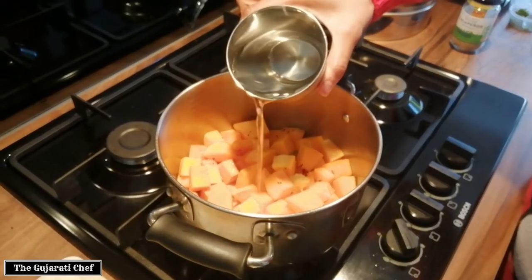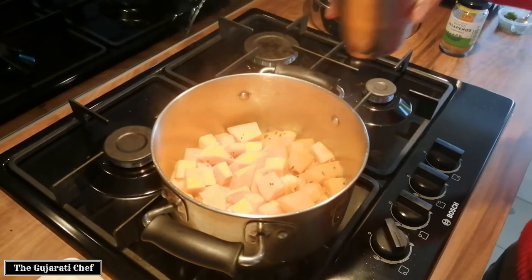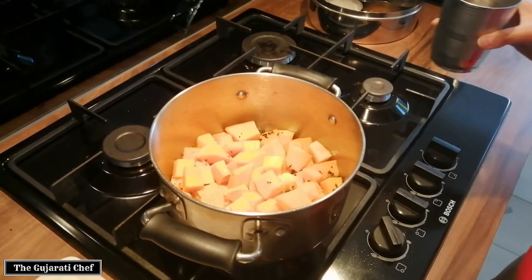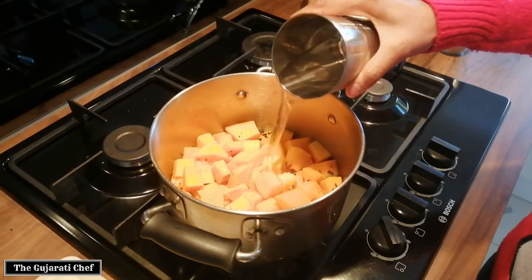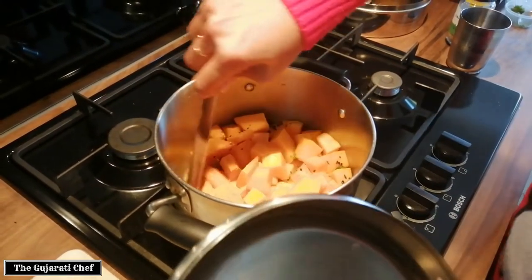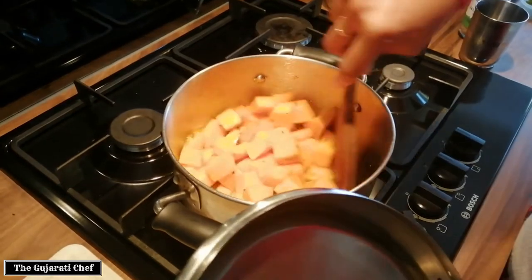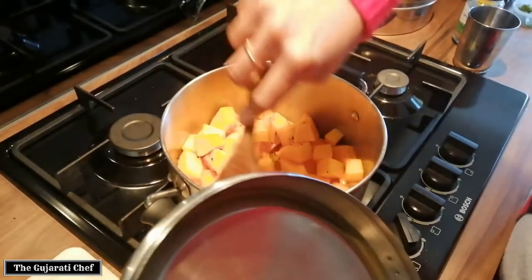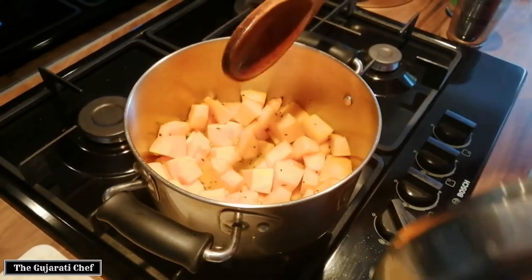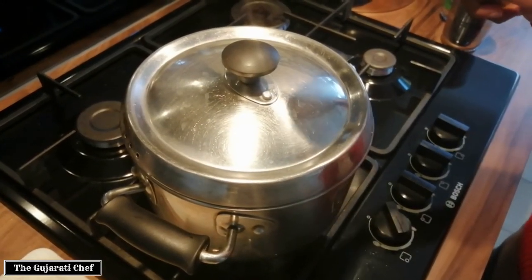I'm just going to add some water now — not too much because the butternut squash does release some. I've used about two-thirds of a glass of water. Give it a little stir to make sure all the spices, salt, and turmeric are all mixed in. Now I'm going to cover it and let it cook for about five to seven minutes before I check again.